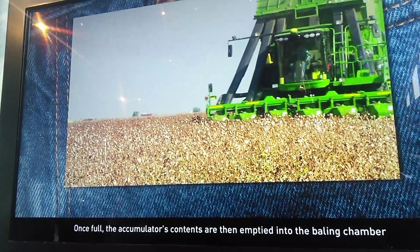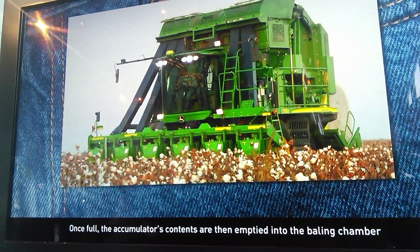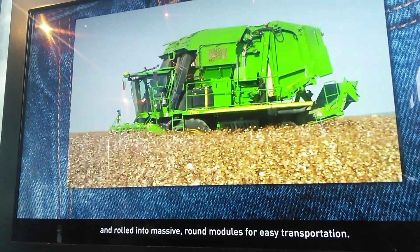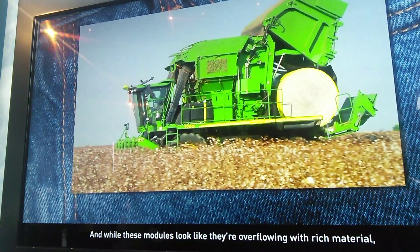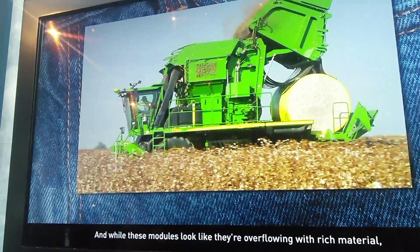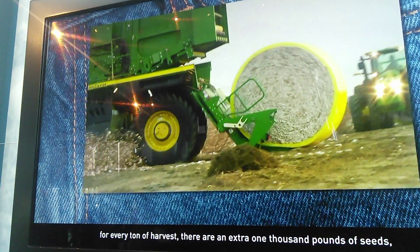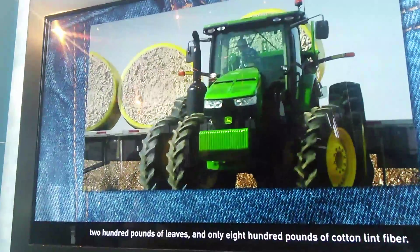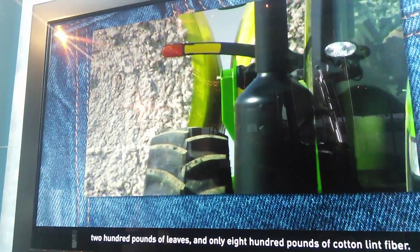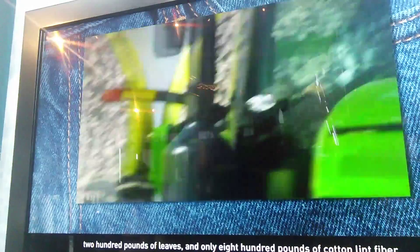Once full, the accumulator's contents are emptied into the baling chamber and rolled into massive round modules for easy transportation. While these modules look like they're overflowing with rich material, for every ton of course there are an extra 1,000 pounds of stems and 200 pounds of leaves, and only 800 pounds of actual cotton fiber.